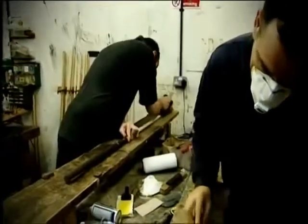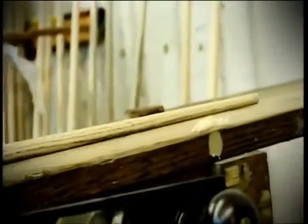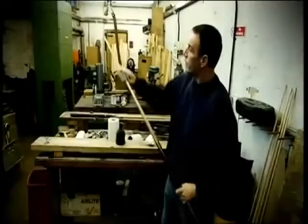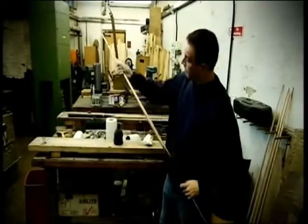The cues are then hand planed into their final taper to get the right size. But then there's quite a long process — probably going through about eight or nine different sanding operations to get it super smooth, from a fairly coarse paper to get the planing marks out, down to virtually a non-existent grade. We do an oil finish on the cues so that what you see is what you get, and it needs to be super smooth so that it glides across the bridge.